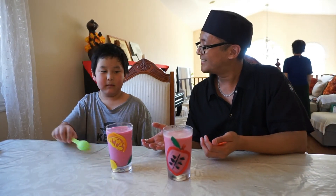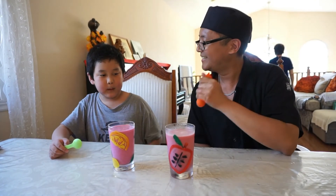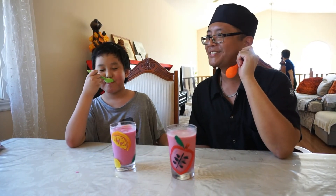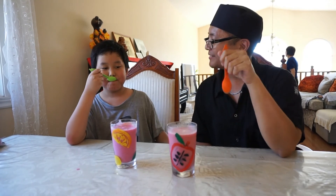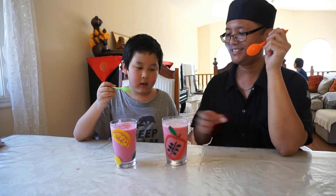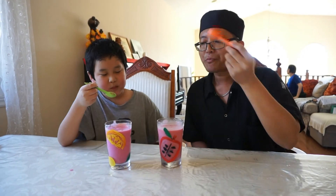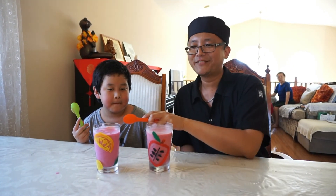Which one do you want to taste first? Okay, you taste yours and I'll taste yours too. Take a big spoonful. Not bad — I like the ice cream flavor. Now let's taste mine. Which one do you like more? Honest opinion — I like mine more, I don't like the almonds. I still like the ice cream flavor but I prefer my version better. So who's going to win?